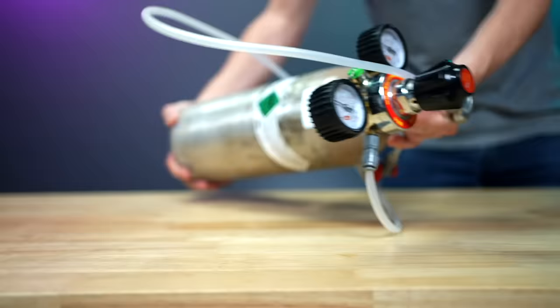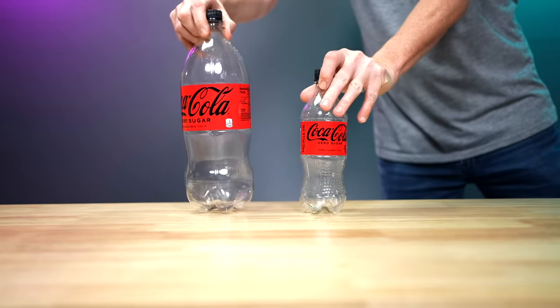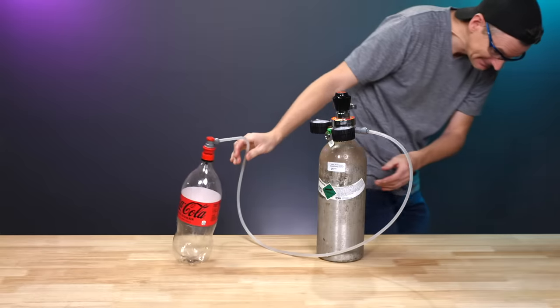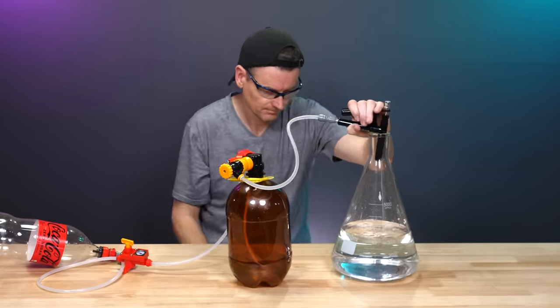When dispensing beer from a keg, you need CO2. But can you replace a CO2 tank and regulator with soda bottles? It turns out these bottles can hold massive amounts of pressure before failing. So I'm taking two bottles, packing together my own regulator, and seeing how much liquid I can serve.